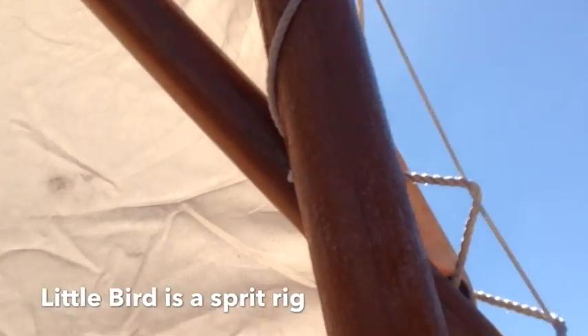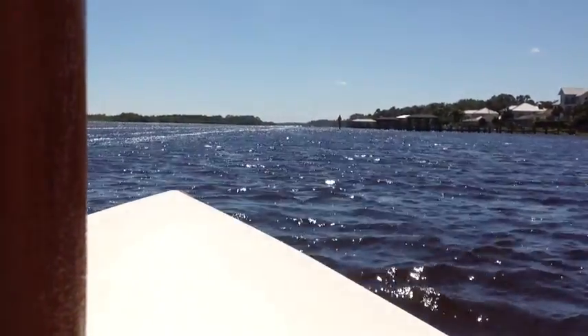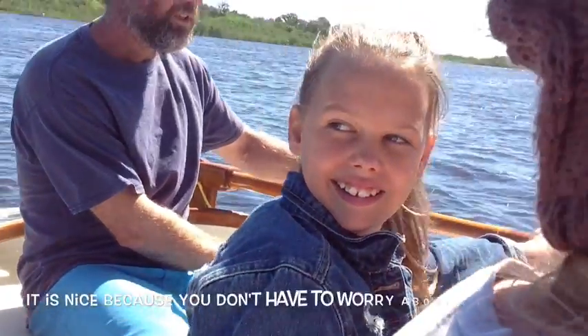If you get too far on the other side of the wind — the wind's coming from this direction — it'll grab the other side of that sail. We're doing a tack right now. Push the tiller away from you as hard as you can, all of it. Ready? We'll just come around into the wind.